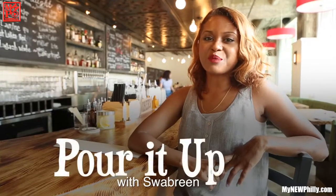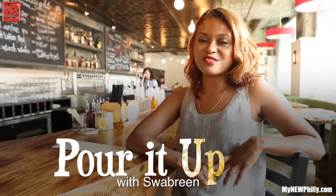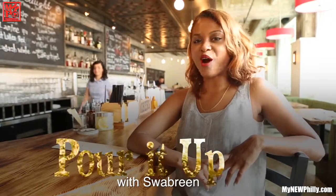Hi, I'm Swabreen, your host of Pour It Up, the show where we explore the best that Philly has to offer in cocktails, craft beer, and coffee.